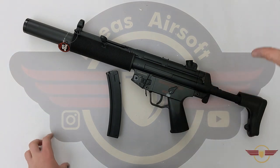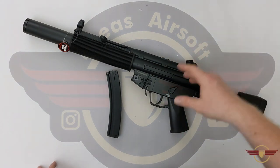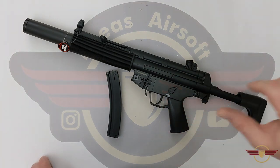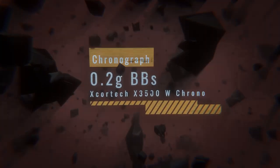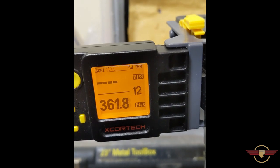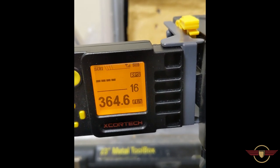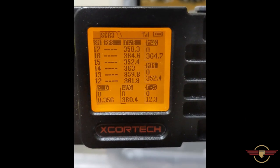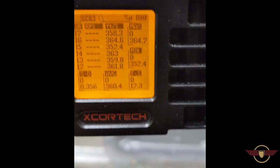I'm going to go and do the range check and rate of fire check now and we'll come back and see where that leaves us, and look at the batteries and do the gloved operation as well. So: max 364 FPS, min 352.